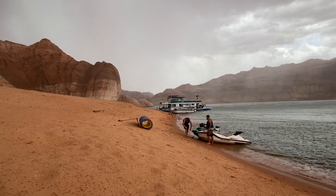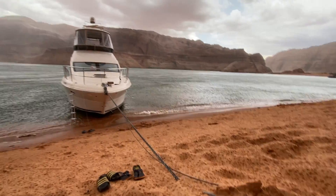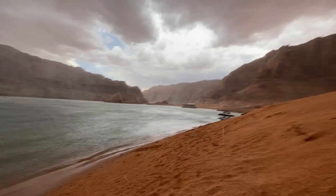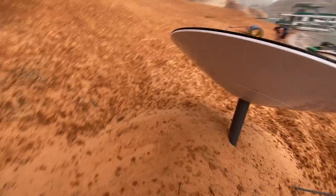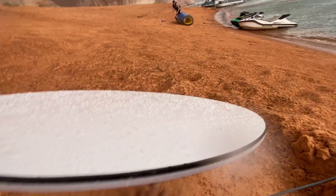We can literally see the storm rolling in and this is our first time testing Starlink. It got 250 megabytes per second on the first test, and that was on the boat. We've moved it to the beach and the storm is rolling in — I'm burying it so it can withstand the winds. This is crazy out here on Lake Powell; we're going to find out if this thing works in extreme conditions.